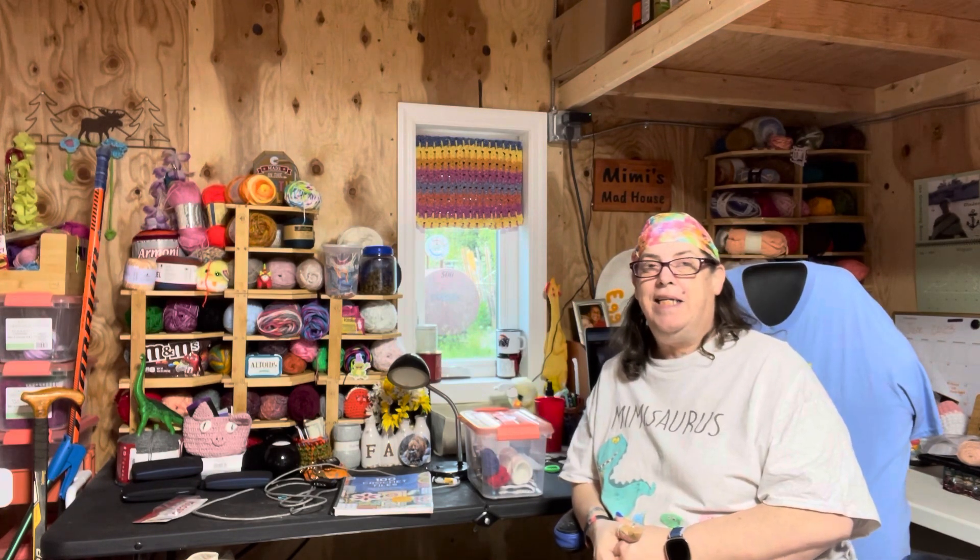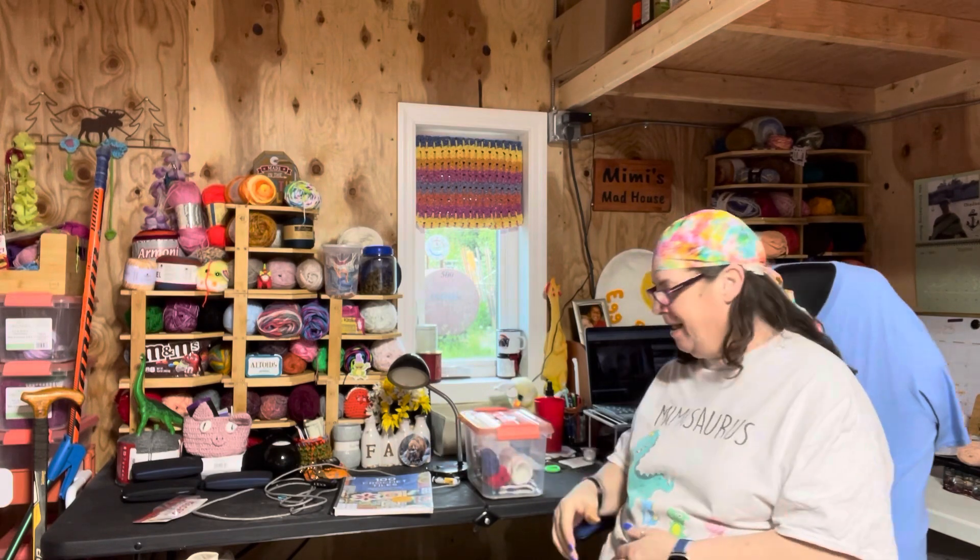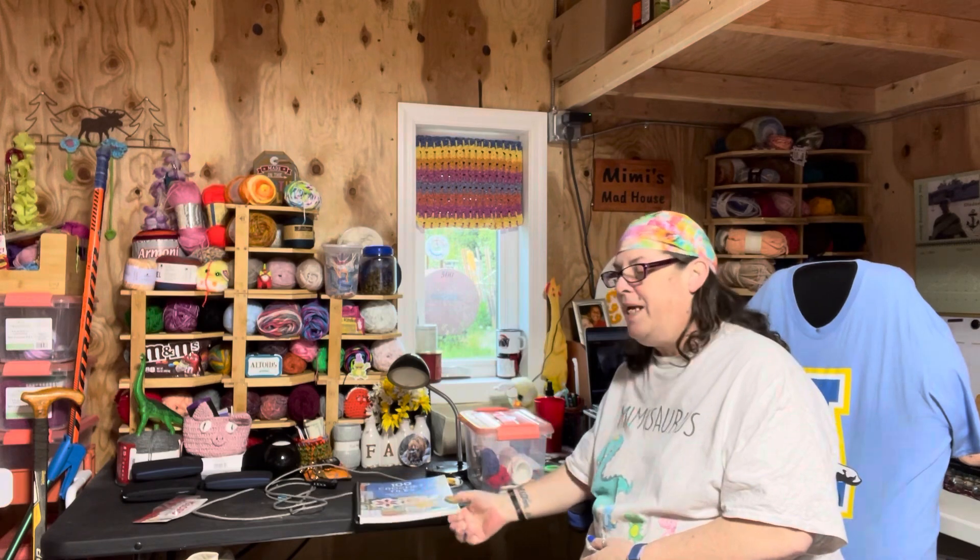Hi guys, it's Laura from Mad Meme's Crochet and Farming, and today is Tile of the Week Thursday. Guess what — I have a tile completed! Who knew? I knew. Did you guys know? I bet you did.